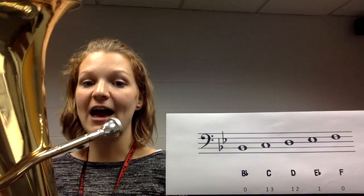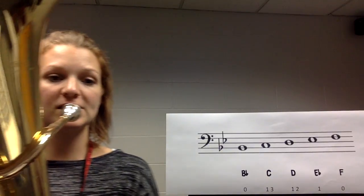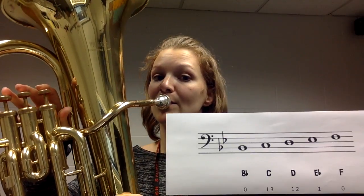So B flat is no fingers. I'm going to play a B flat for you — no fingers. It's going to look like this. Nice and relaxed. Let's play a B flat together.